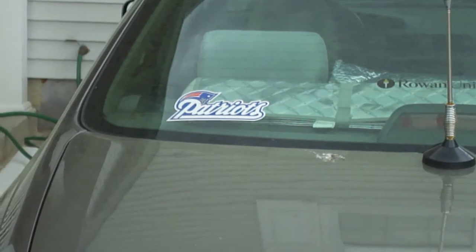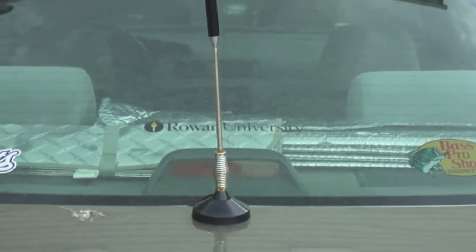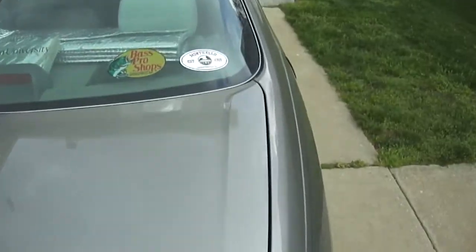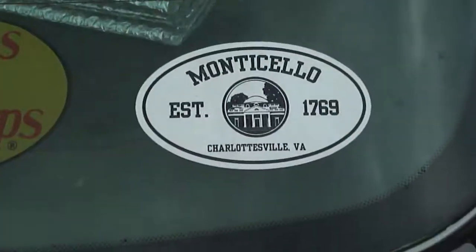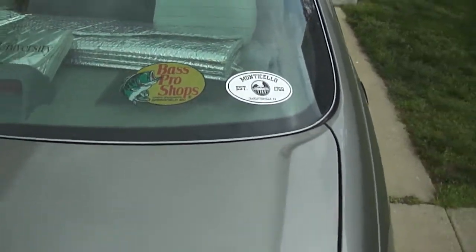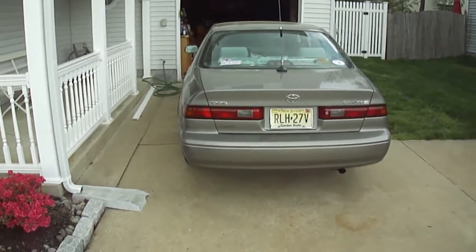Got the New England Patriots logo sticker up on the window, along with one from a university, Bass Pro Shops, and one from Monticello in Virginia. The car is front wheel drive, 2.2 liter i4.